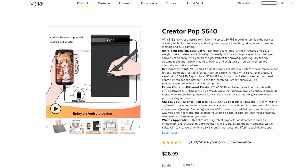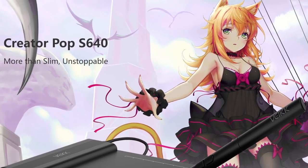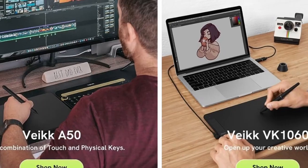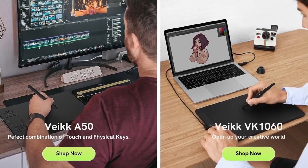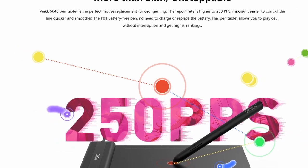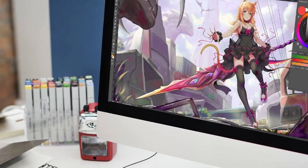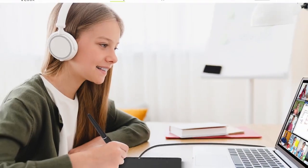The pen tablet we will be taking a look at today is known as the Creator Pop S640. This art tablet has 8,192 levels of pen pressure sensitivity and 60-degree tilt functions, allowing you to draw dynamic lines with ease. It has a 290 PPS reporting rate, making it the perfect drawing tablet for daily sketching, drawing commercially, photo editing, taking notes, and playing games.